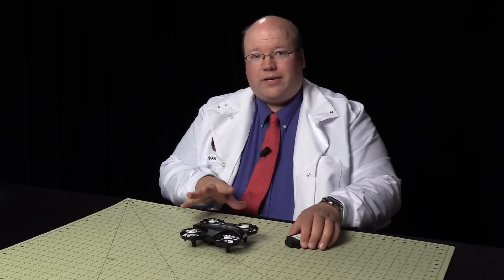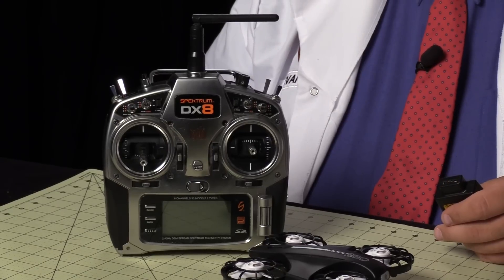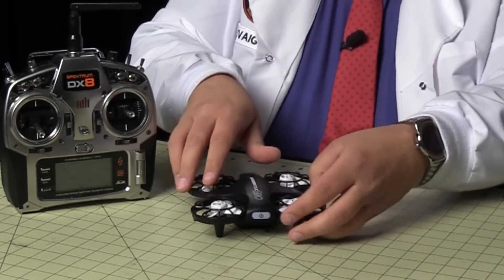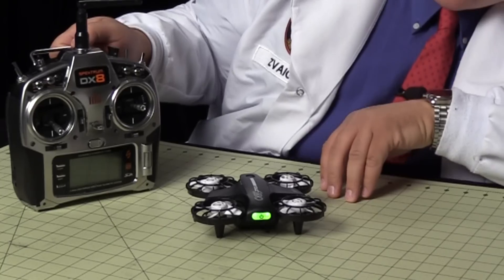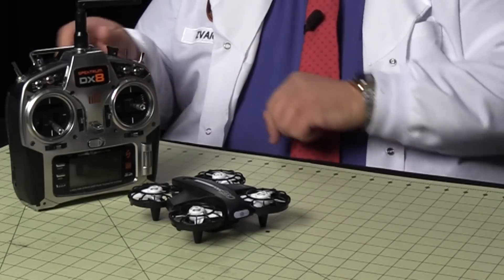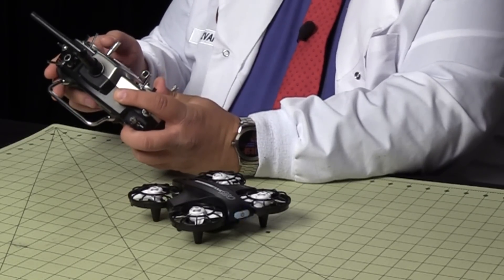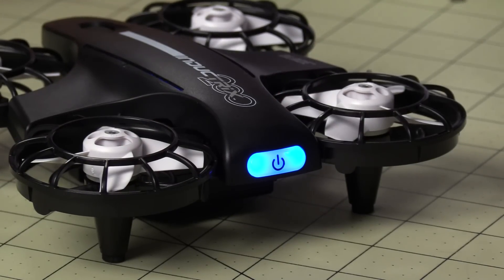Now that we have a charged battery, let's bind it to our radio. I have a DX8 here — you can use a DX5E or better with this aircraft. Insert the battery and tap the button on the back. Once it realizes there's nothing bound, it should blink. Blue blinking means it's ready for binding. Hold bind and turn the radio on — throttle warning, of course — and it binds. Good to go.